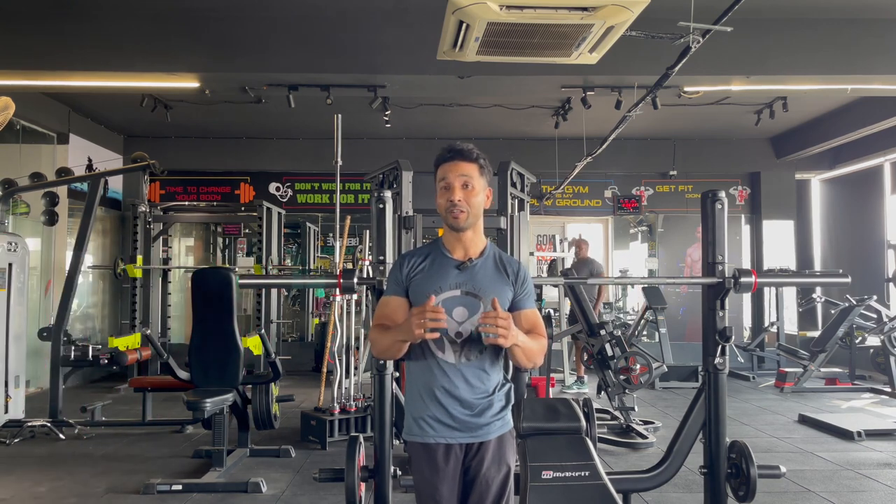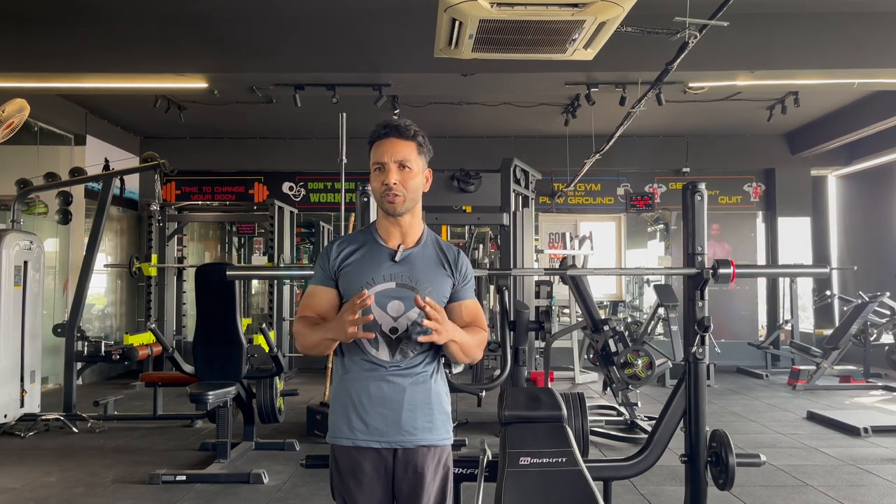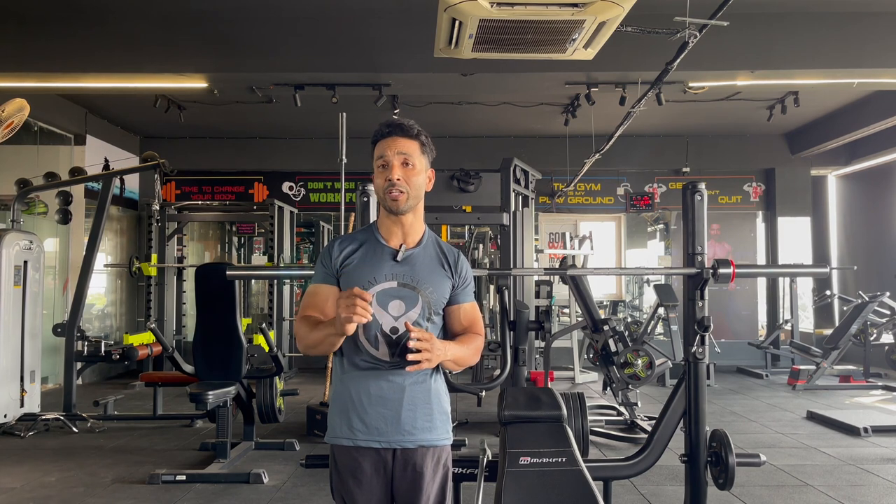The name of the split I am going to share is known as the 5x5 split. Most people may already know this and are already performing this workout. This is one of the traditional workout splits which most bodybuilders use. Even I use this split for one week every month.